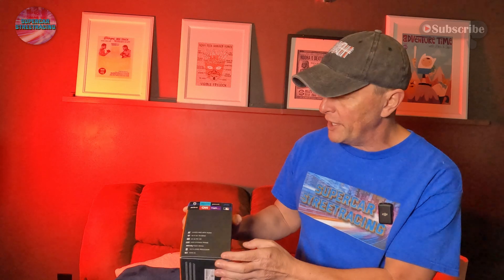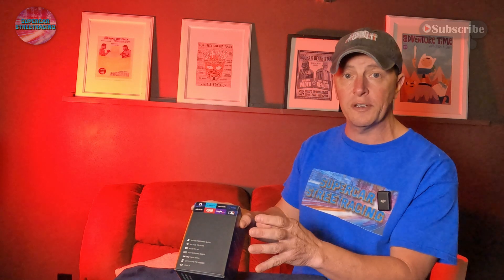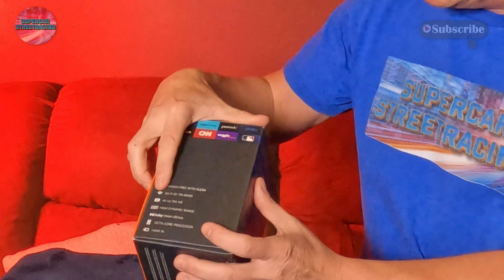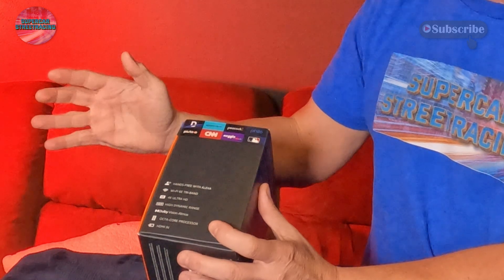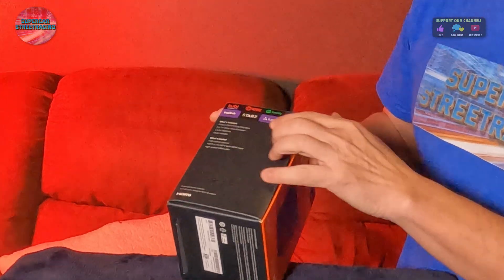Moving to the side of the box, you can see it says it works hands-free with your smart home system from Amazon. It has Wi-Fi 6 tri-band, 4K Ultra HD, High Dynamic Range, Dolby Vision with Atmos, and an octa-core processor — also new. It is the fastest processor available in an Amazon smart device. The other side of the box shows more streaming services.